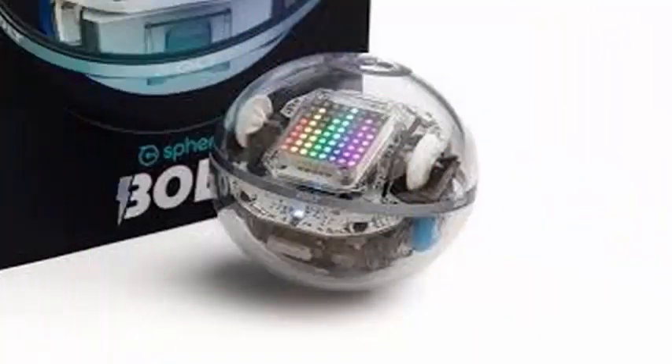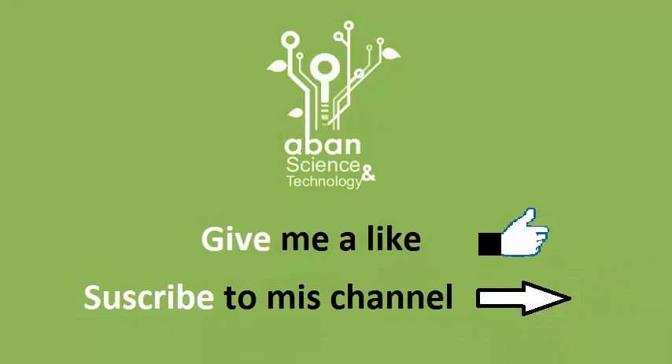Sphero Ball robots can be controlled through the company's mobile application and are intended to be a tool to teach children about robotics and computer programming.